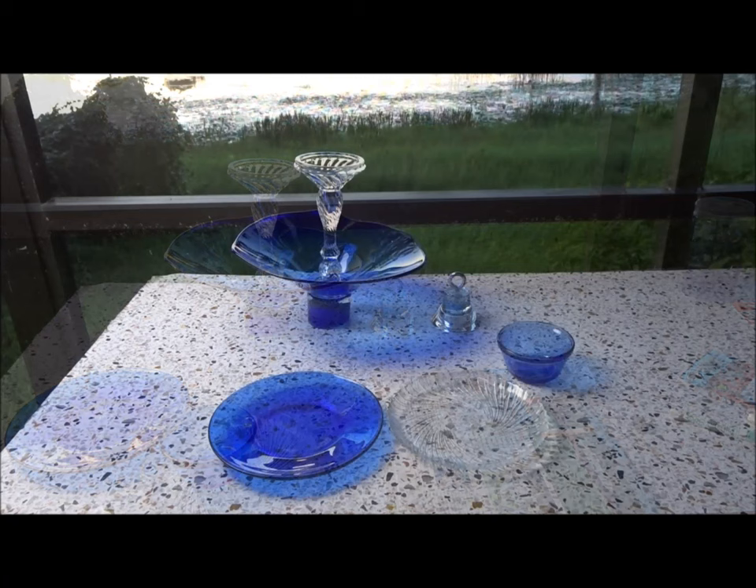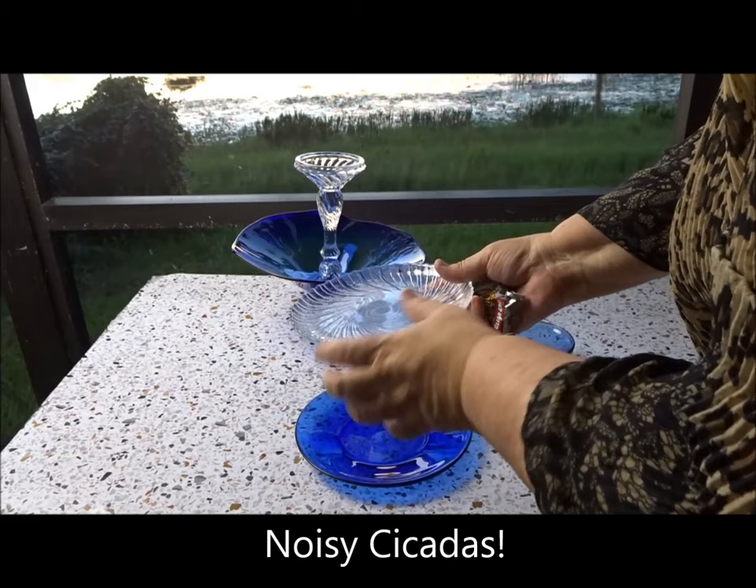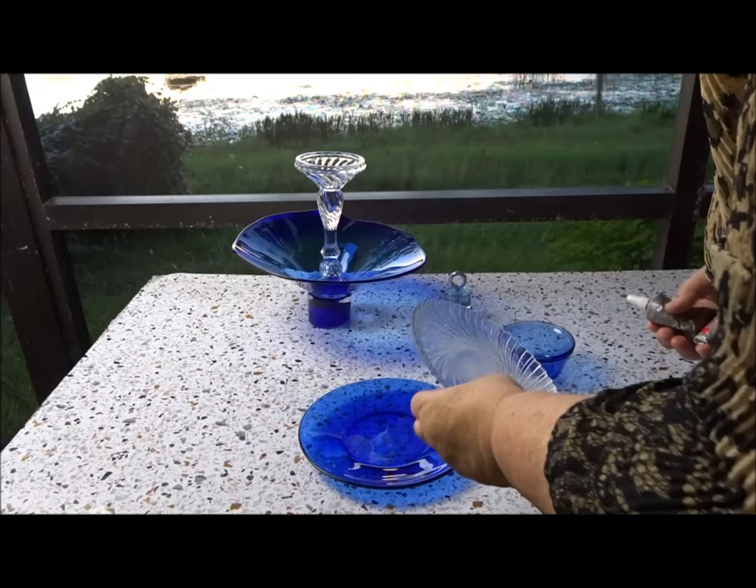The next thing I'm going to glue together is the bottom of the feeder. It's small but it has a lip on it that'll hold the seeds in. I'm going to glue that on top of the plate like that, so it'll have color and hold the seeds. I'll glue those two together.